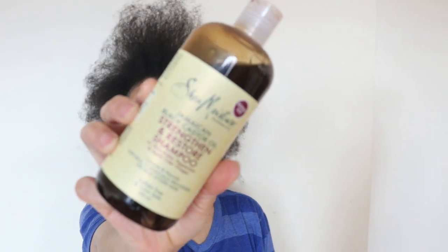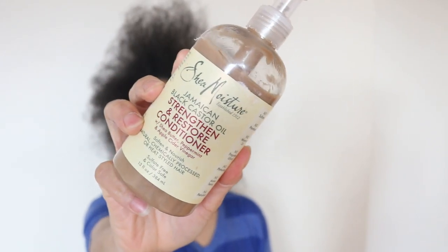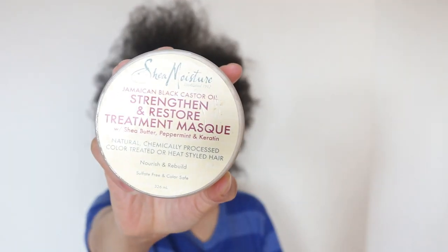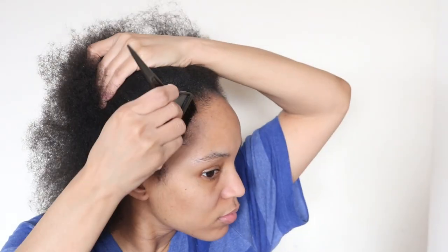So in last week's video, I shared with you the steps I plan to take when washing my loose natural hair, and to be honest, it is no different to the steps I took when washing my locked hair. So with the steps being exactly the same, I thought this would be a very fair comparison.